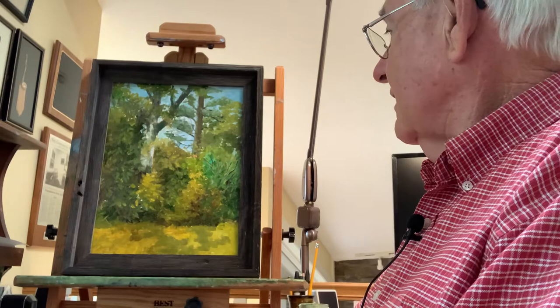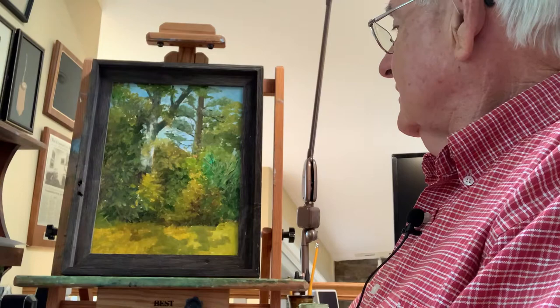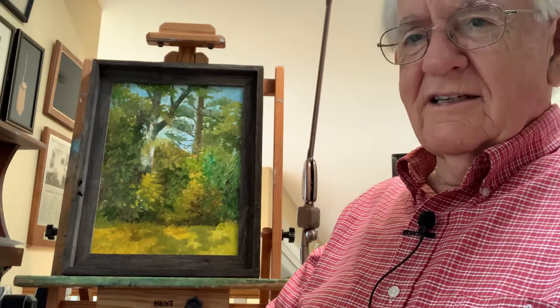Thanks for joining me for another moment for the story behind the painting. What you see on the easel here behind me is a 12 by 16 plein air painting. This is the first really plein air painting that I did.